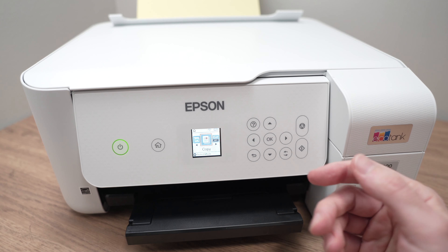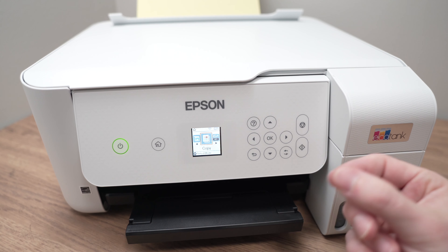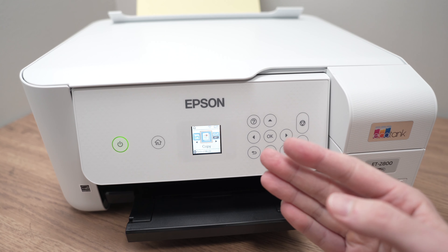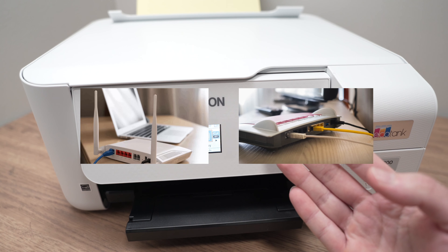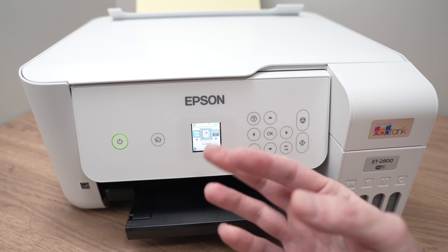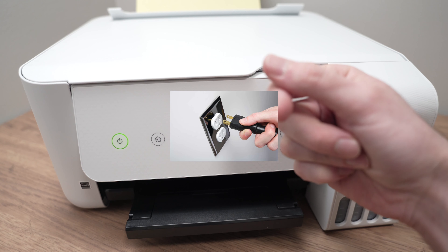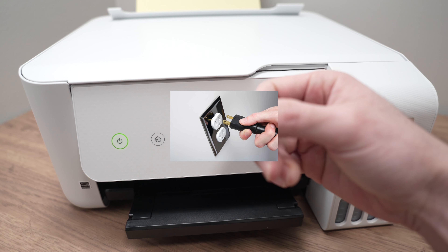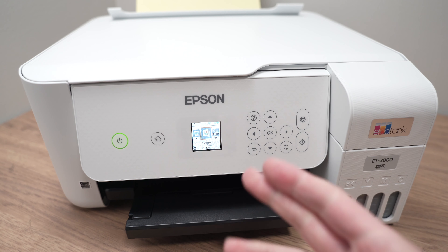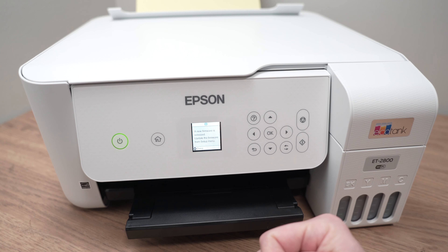If this didn't work, another thing you can try is to do the same thing I just did with the printer but this time with your internet router. Sometimes, especially after a power outage, things won't connect properly. Disconnect it from your power outlet, wait five minutes, and then plug back your Wi-Fi router. Then you can try connecting both of them again.